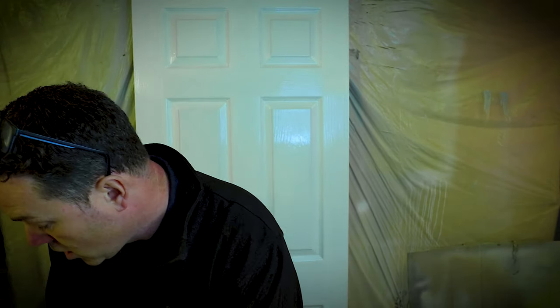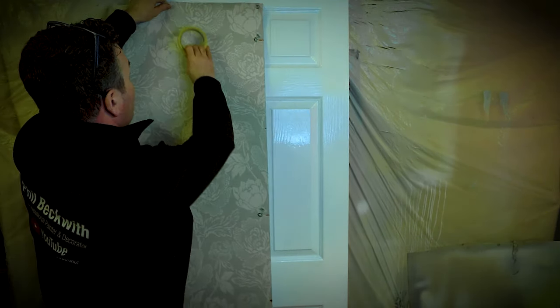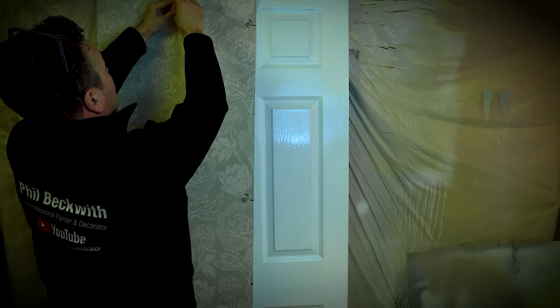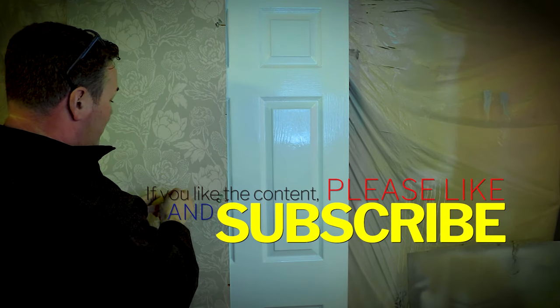Let me explain how you go about hanging a wallpaper with a pattern repeat of 62.8cm based on a half drop. I've got some lengths of paper and I'm going to stick them to the door to show you. I've pre-marked them because I've already tried it all out. The first length you pull off and balance it and do what you need to do — so this is length number one.